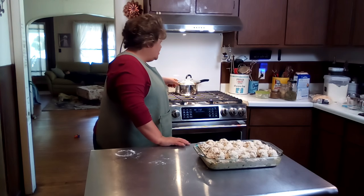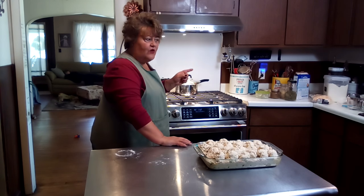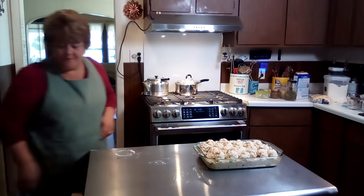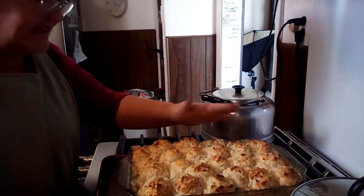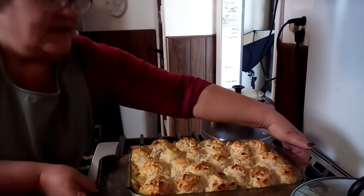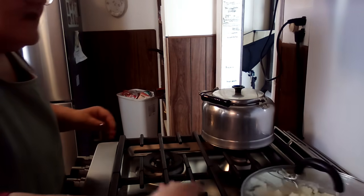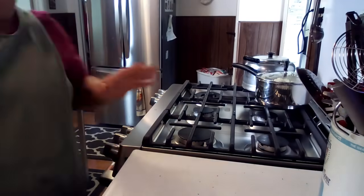Our cake is done, our potatoes are cooking. After I get this in the oven and get the potatoes done, we're going to do the one-pot macaroni and cheese. Take a look at how beautiful the casserole turned out — gorgeous! I did put a little piece of aluminum foil over the top so the biscuits wouldn't get any browner. And our potatoes are all mashed up over here on the back of the stove.